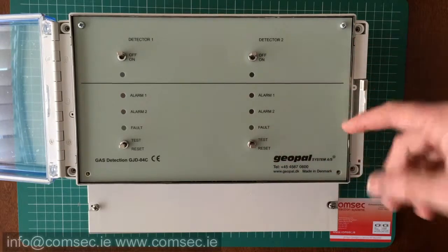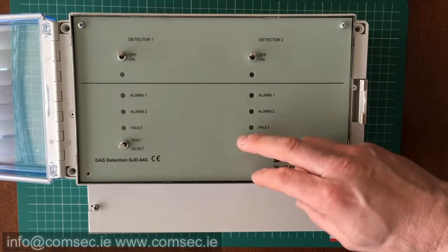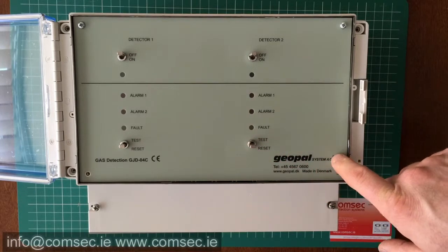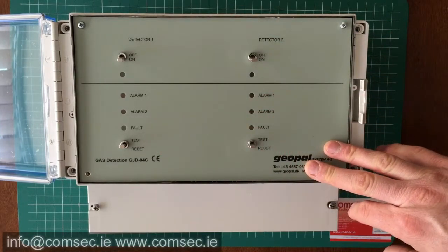The test will just fire the relays within the panel to give an output on the relay to whatever you have. And when you're happy that you need to reset your alarm, you have a reset that you can toggle here. It's pretty neat, pretty straightforward — it's on, off, and fairly straightforward.